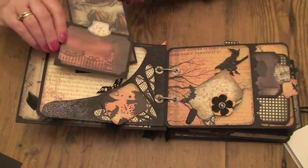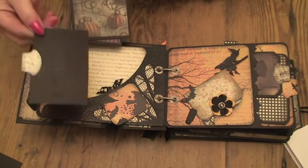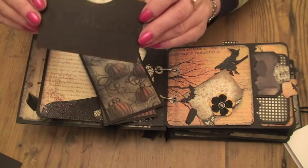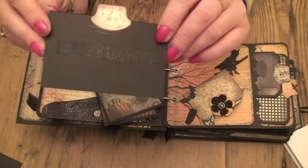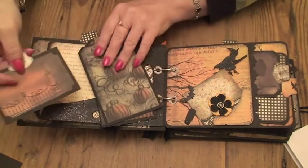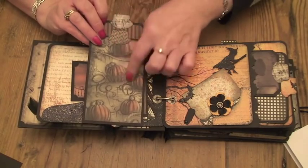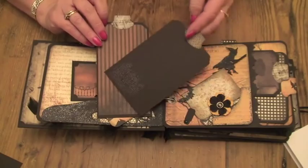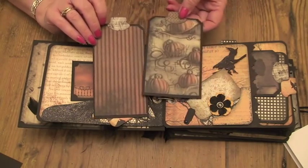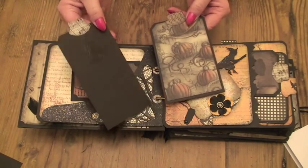Some tags in here — that one's one of the Moxie papers. It says Happy Halloween on the back of that one. And another Moxie paper, lovely pumpkins, just with a haunted house on the back. And then the stripes, which is on the back of the pumpkin paper, and there's a chandelier on that one.